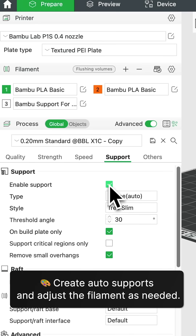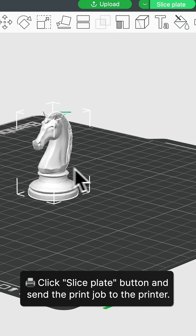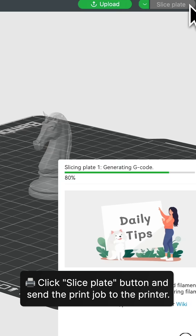Step 6: Create auto supports and adjust the filament as needed. Step 7: Click the Slice Plate button and send the print job to the printer.